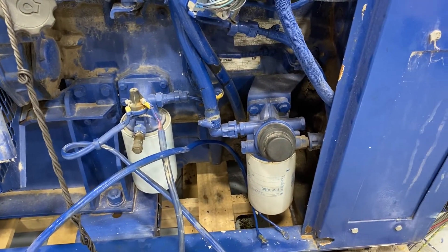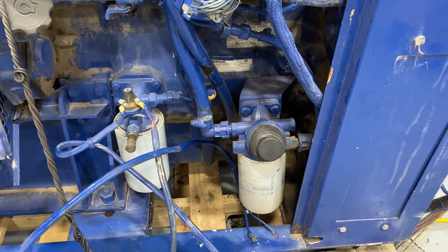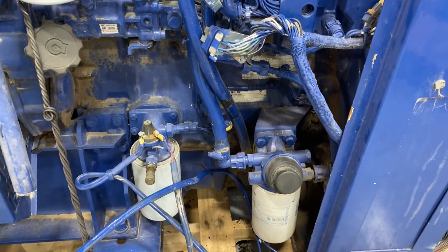The fuel water separator and the oil filter are probably mounted a little bit low for what I'm going to be doing, so I may have to relocate those, but that's a pretty simple thing to do.